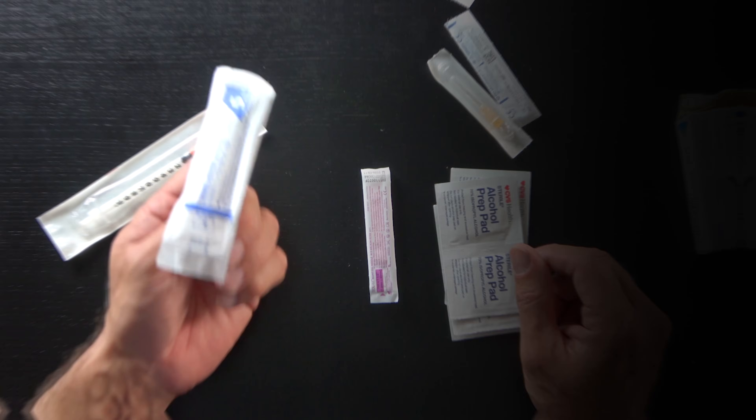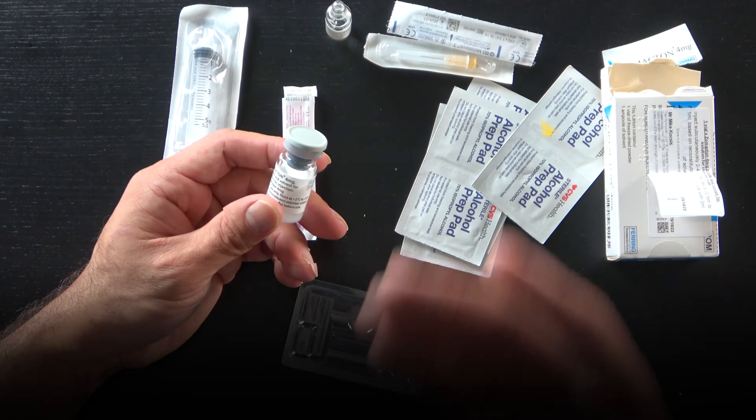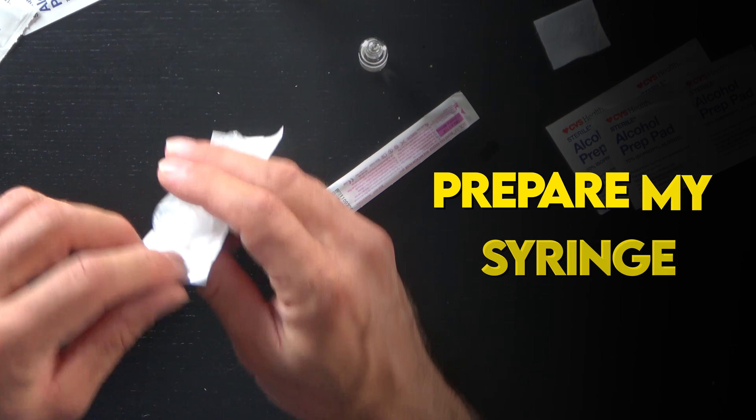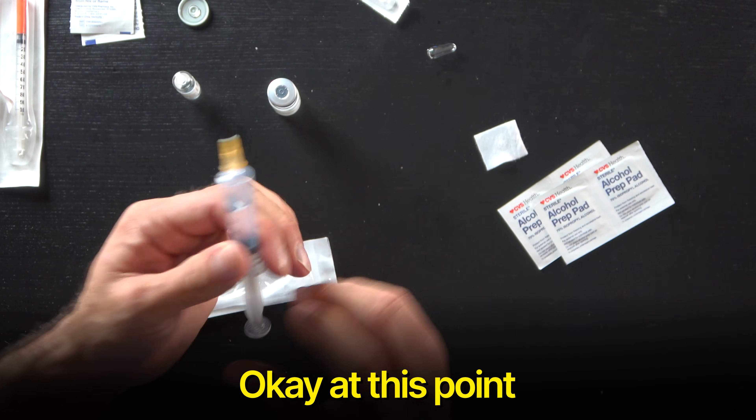Just a warning: don't inject with these filter needles. Today I've got a 5ml syringe, somatropin powder, and we're going to add the bacteriostatic saline to reconstitute it.